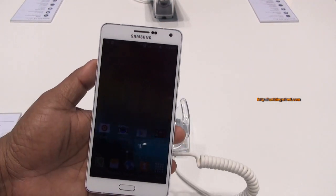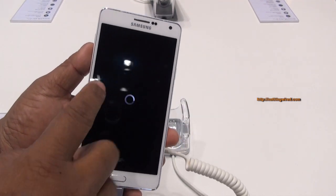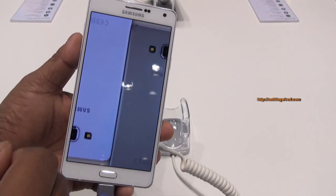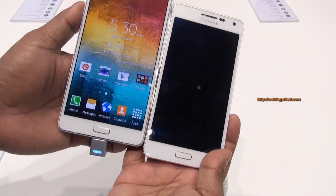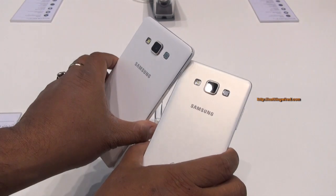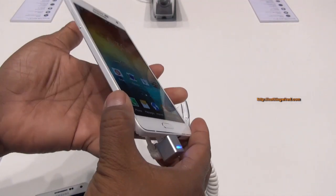You have the same 5MP camera as the A5 and a 13MP camera on the back. The earpiece, sensors, notification LED lights, and the very typical Samsung shortcut keys are there. It's very similar on the front as well as on the back, and you'll have the 2 soft touch keys there.